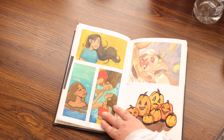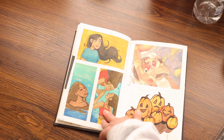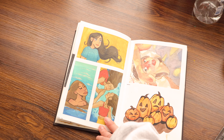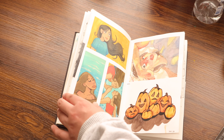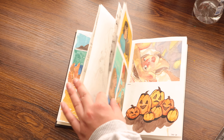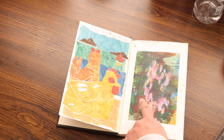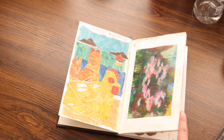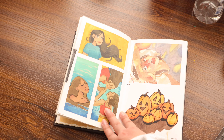In September I was playing around with gouache and watercolors. This was during the Study September challenge. This painting was also done during Study September, which if you didn't know, was an art challenge started by Kelsey Rodriguez.